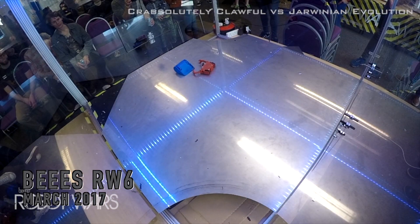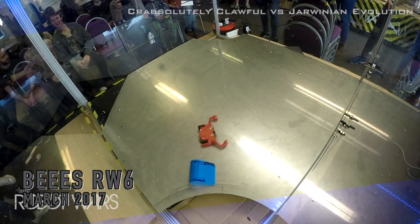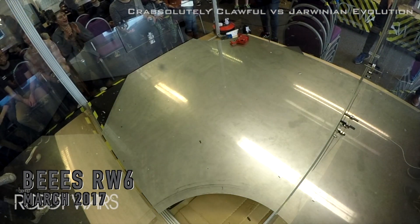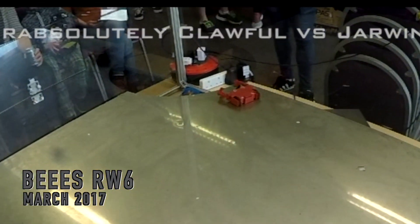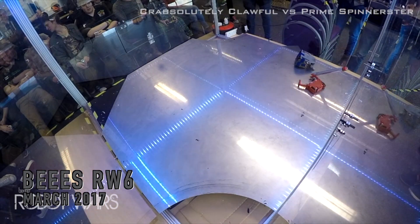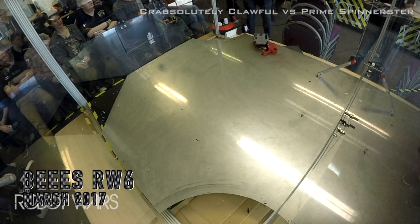Here's some footage of the bot in battles. You can kind of see it's got quite a decent amount of pushing power thanks to those great grippy tires, but the weapon isn't particularly effective — it's more just a bit of fun. This is my first proper ant weight bot and it's been to two events and it's still kind of going. It's got a couple of cracks, but it's ready to go for another event.